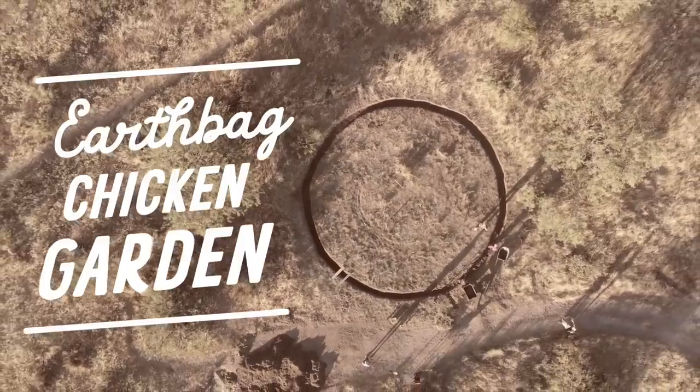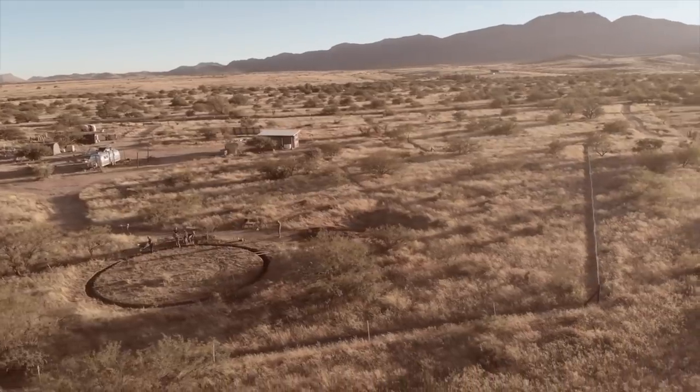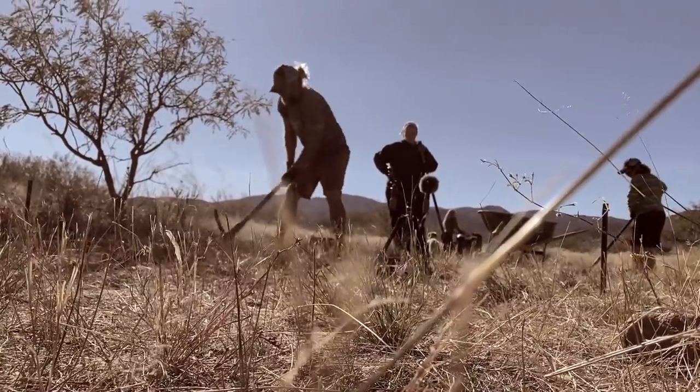Today's day three of our chicken garden build. Are we calling it Earthback Chicken Garden, Earthback Chicken Coop Garden, Chicken Coop Garden, Hyper Adobe Earthback Chicken Coop Garden? All of the above. We'll call it whatever we want — gotta get those keywords in there. Alright, today, day three, Chicken Coop Garden.